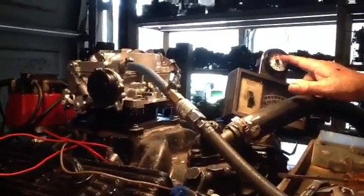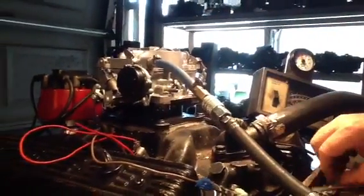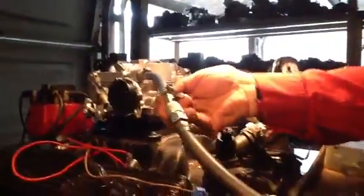You notice how when you accelerate it, the mixture thins out. That means it's 13, 14 parts of air to one part of gas. That's because once you initially start this vehicle and go down the road, it doesn't require as much fuel to overcome inertia.